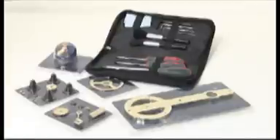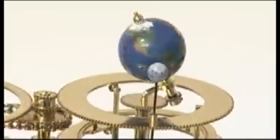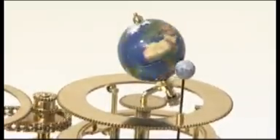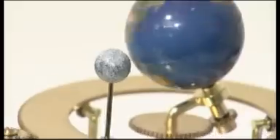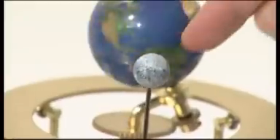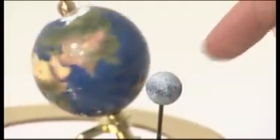Construction of the Earth, Moon, and Sun orbiter model has been divided into eight easy-to-build stages. In Stage 1, you fit planet Earth onto its axis, then build up the drive shaft and gears below it, including the main Earth arm. In Stage 2, the Moon is fixed onto its track and the solar eclipse gear and the Moon gear are added. Next, the central shaft and its gears are constructed, which drives the Earth and Moon gears.